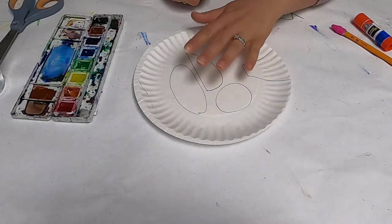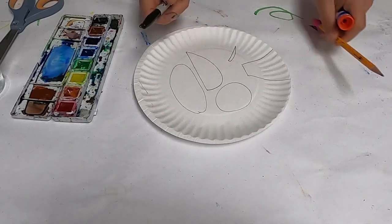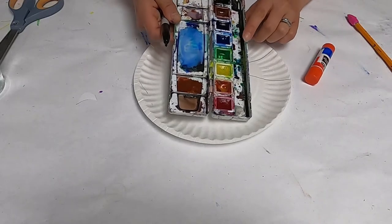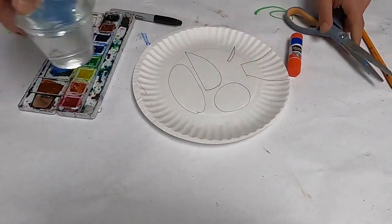So what you need for this is a paper plate and then something to draw with — a marker, a pencil, or a crayon — some glue, some watercolors (you can use pan watercolors or liquid watercolors), some scissors, a paintbrush, and water.